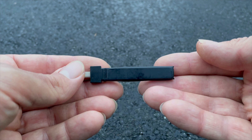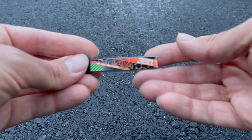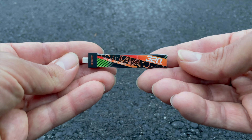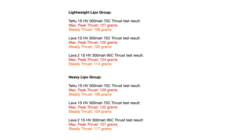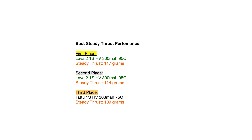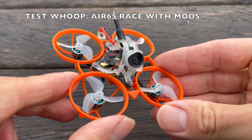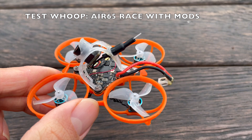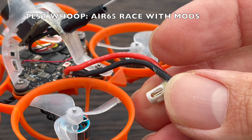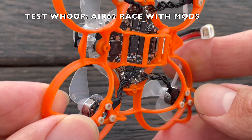Within each group, there is one Tatu 1-cell HV 300 mAh 75C LiPo, one Lava 1-cell HV 300 mAh 75C LiPo, and one Lava-2 1-cell HV 320 mAh 95C LiPo. The result of the thrust test is quite clear — the Lava-2 LiPos definitely have higher continuous thrust, as you can see and hear in the following recordings. Theoretically, the sound alone is enough to tell which LiPo has the highest continuous thrust and highest C-rate. That's why I added a little guessing game at the end of the thrust test recordings, where you can try to guess based on the sound which tone belongs to which LiPo.